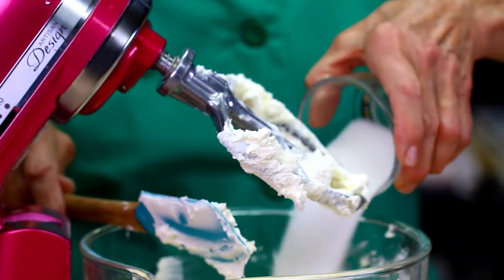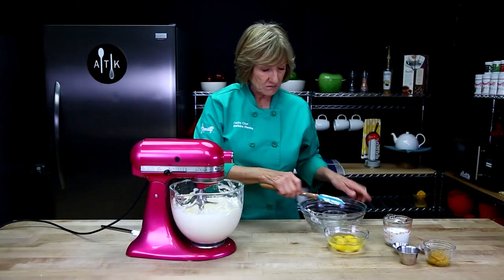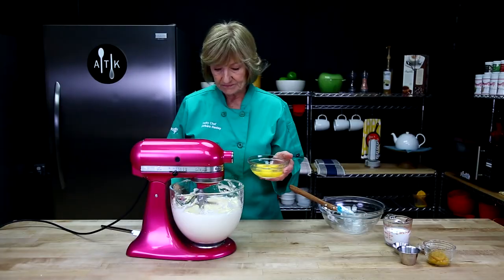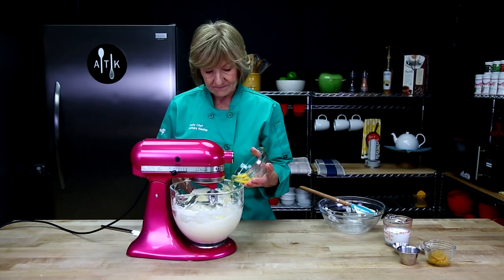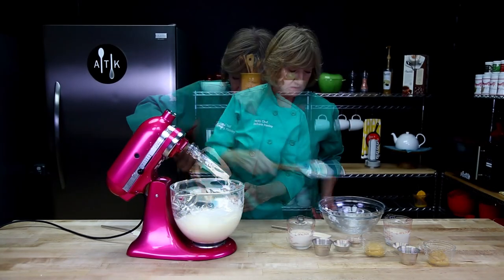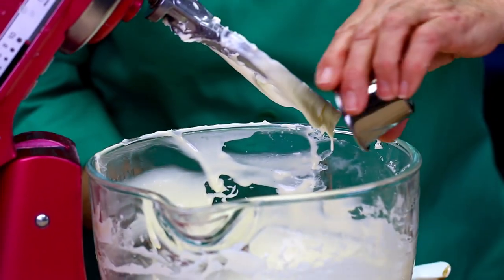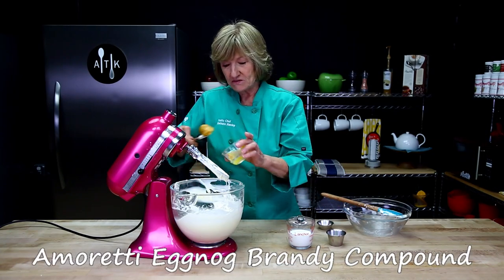I'm going to add the sugar now. Okay, now I'm going to add the eggs one by one. We've got a little bit of salt in here, vanilla, small spice, and the eggnog brandy compound.